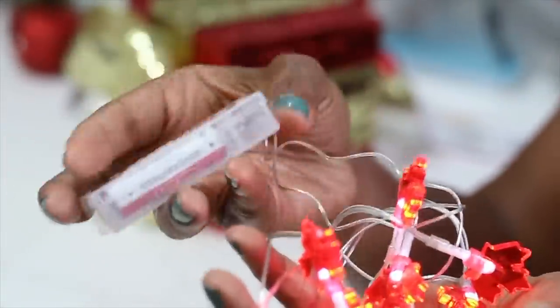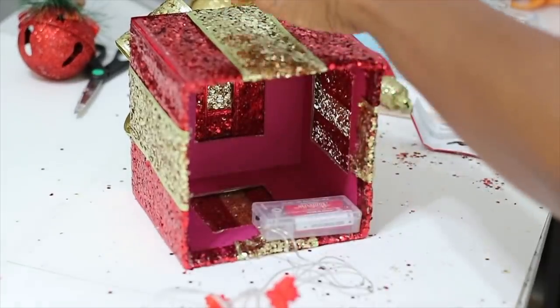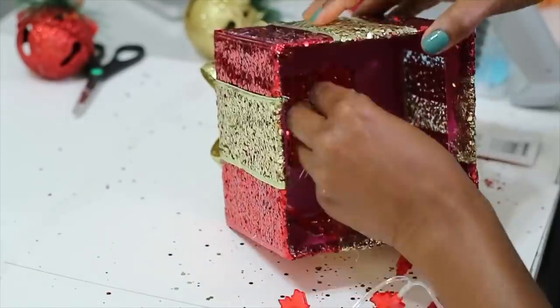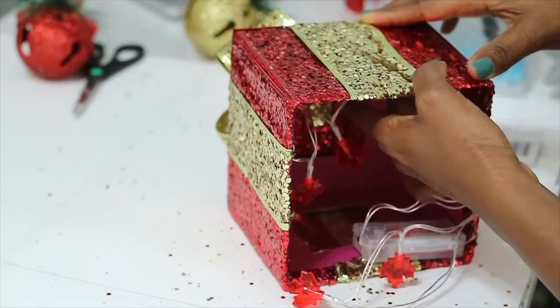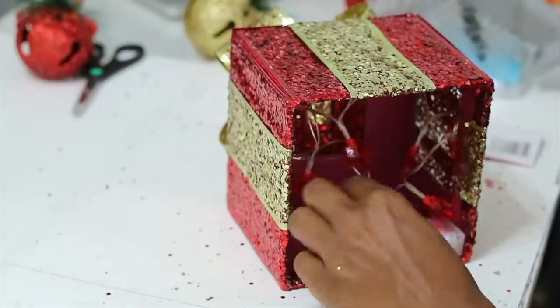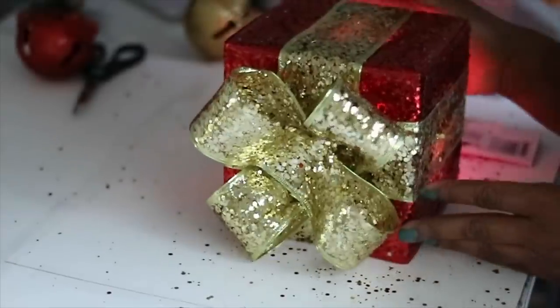I'm going to use these lights that I actually got during fall and glue them on the inside of the box. You can use any battery-operated lights that you have — the Dollar Tree has a variety of them. I'm just going to take some hot glue and glue the lights around the inside of the box, so that when I turn the light on I'll see the light from either side of the box. And that is it — I absolutely love these.